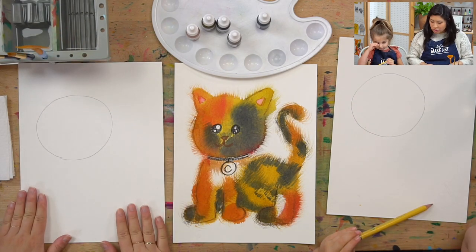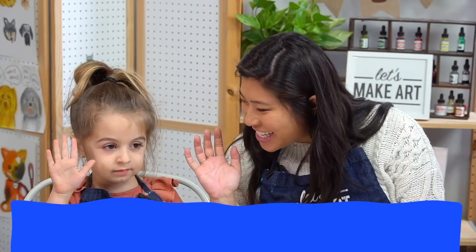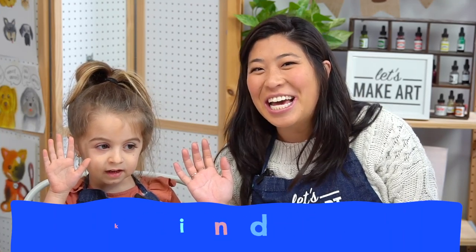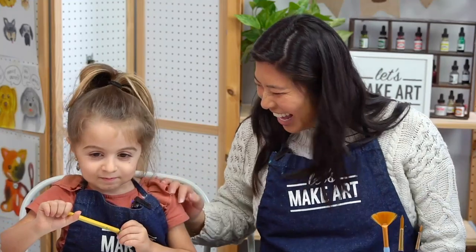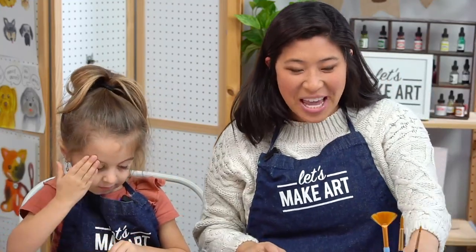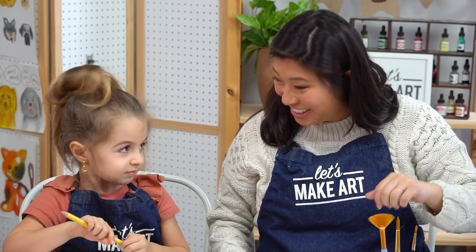So we got our supplies. The first step is let's do our motto. Raise your right hand and repeat after me: I am brave. I am kind. And I am creative. Let's do this! That was amazing. And then Keenan's back here — you may hear him a little bit or meowing. Does that sound real?